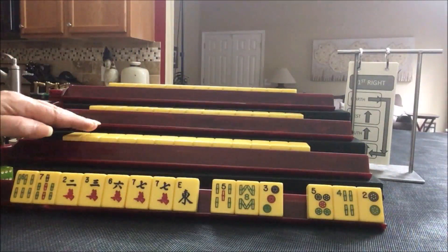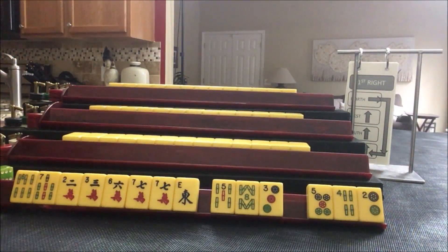Now let's see what we can do for South. Let me read double numbers to you first. Double numbers is found on page 22, number 38: two pungs of the same number in two suits with a pair of Windsor dragons. So 6, 7, 6, 7 with East.